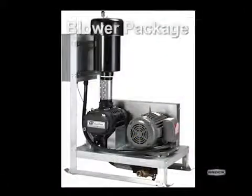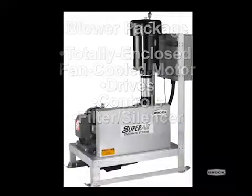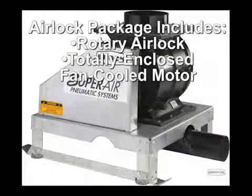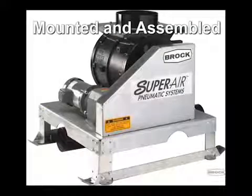The blower package includes a totally enclosed fan-cooled motor, drives, controls, filter silencer, and choice of either a Suterbuilt or Duroflow blower. The airlock package includes a rotary airlock and a totally enclosed fan-cooled motor and drive, mounted and assembled on a heavy-duty galvanized steel airlock base.